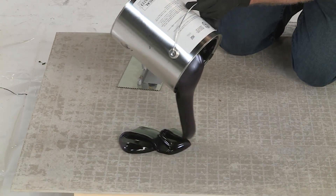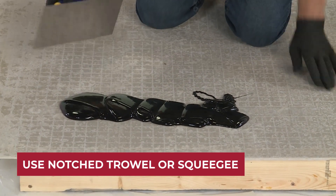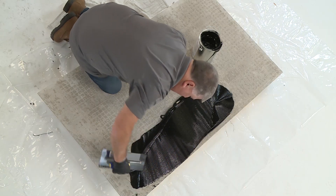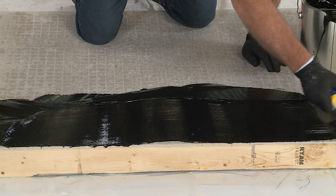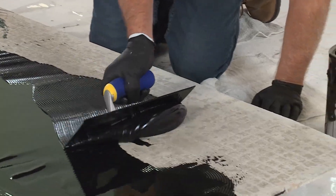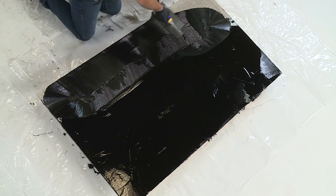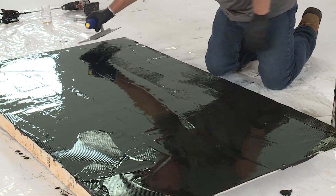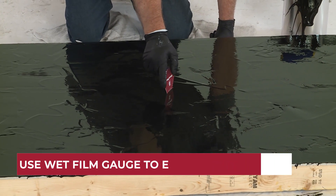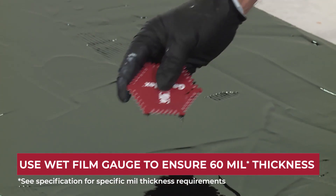Empty contents onto the prepared surface and use a notched trowel or squeegee to distribute the product evenly. LM60H is self-leveling on horizontal surfaces, while LM60V does not self-level. For this demonstration, we'll switch to the flat side of the trowel for a smooth finish. Always use a wet film gauge to ensure the application is a minimum of 60 mil, or 1.52 millimeters, in thickness.